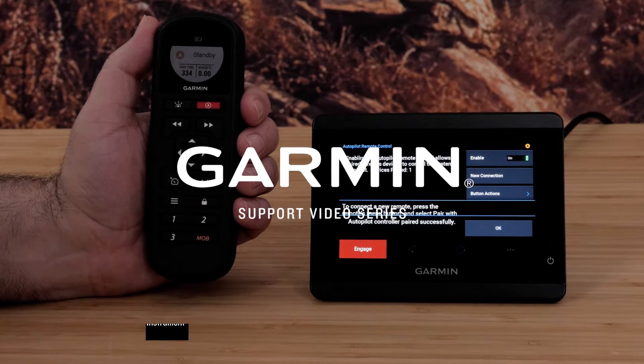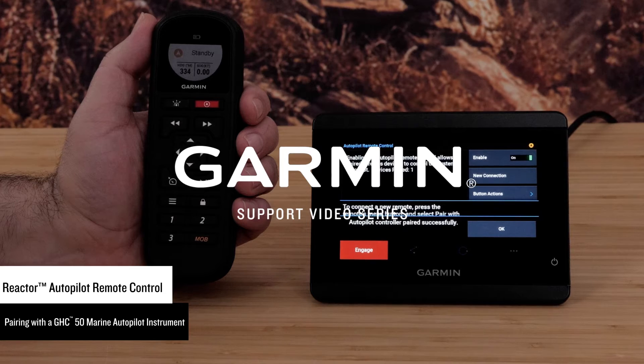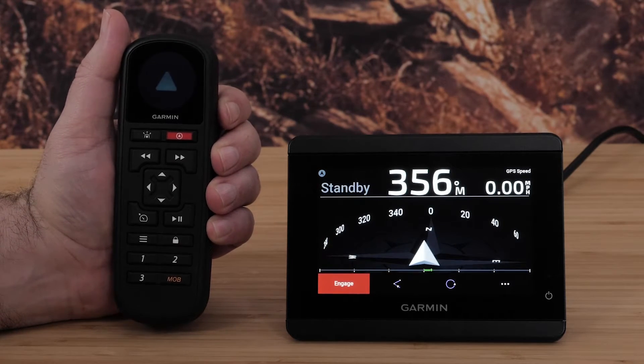Today we're going to show you how to pair your Autopilot remote to your GHC-50 Marine Autopilot instrument. First, you will need to power on your Autopilot remote and the GHC-50.